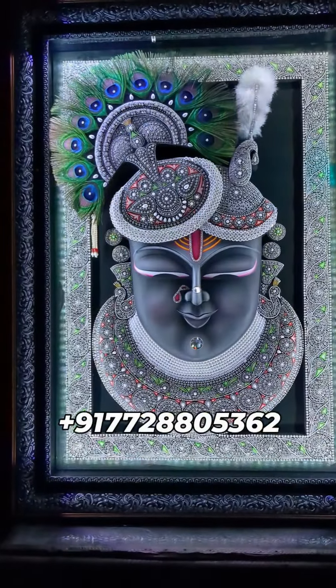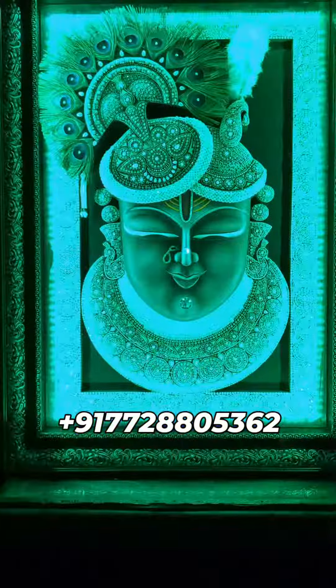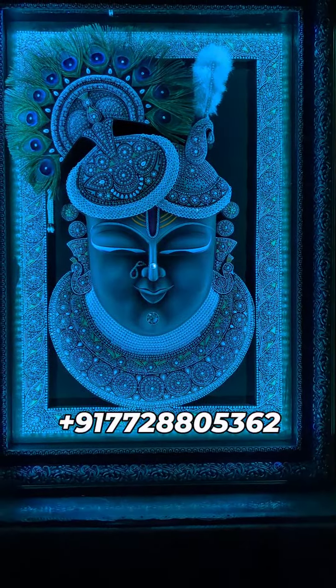The handle is made in the original Mourpang. If you do darshan, you will feel very good.